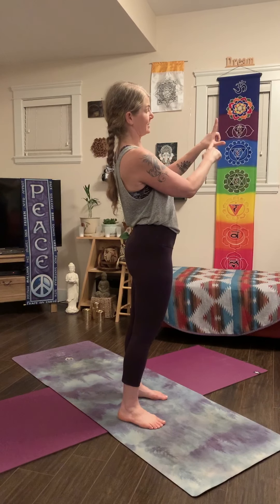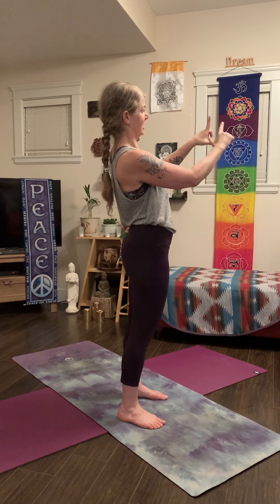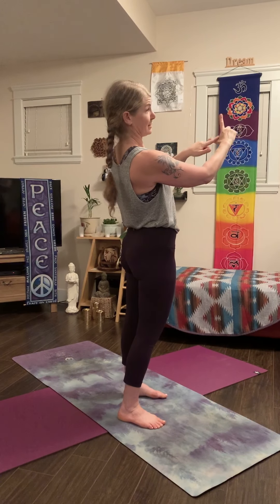Hi everybody, this is Ms. Tamara. Thank you for joining me for another yoga practice. Today I will teach you three warrior poses. Something that's really important when you do the warrior poses is to know your rights and your lefts. What I do is I hold up my index finger and my thumb on both hands, and on the left side it makes a perfect L in the right direction. If you look at the right hand, it's a backwards L. So you can always check on your left hand to remind yourself, that's my left side.